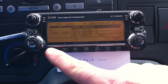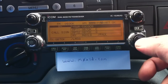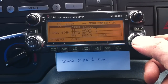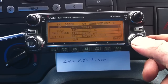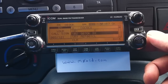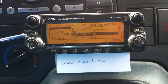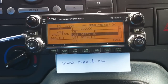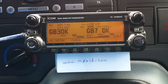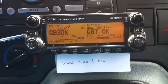We're concerned with the top box here, the CQCQ box. If we push the right-hand side VFO in, then we can rotate that round. If we go down to GB7OK space IX, this will interrogate where the repeater is connected to already. So we'll just key up a moment, and that will tell us that the repeater is unlinked.